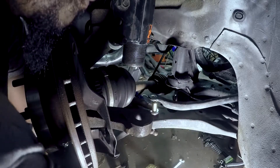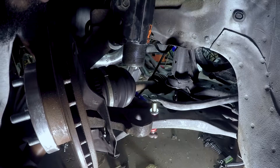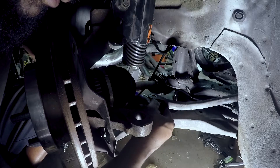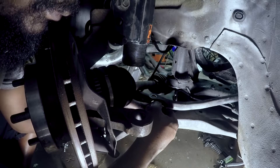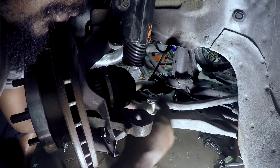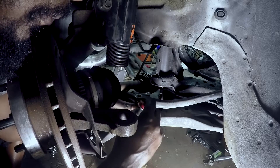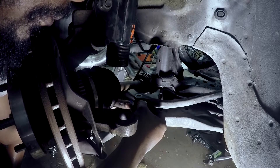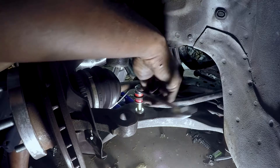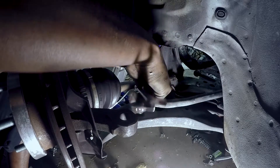This wouldn't be as hard if I hadn't already installed the coilovers, because the coilovers are holding the lower control arms up a lot higher. Let's see if I can just sandwich this in there. Somehow I lost a wrench in a few seconds. Whatever.